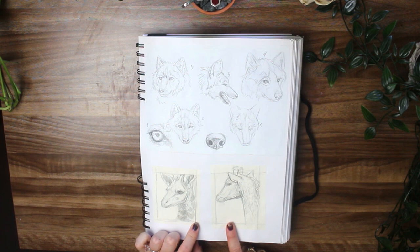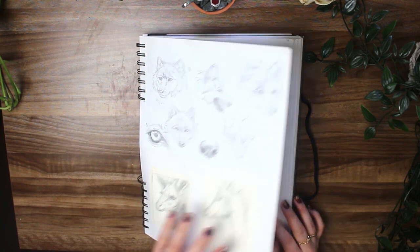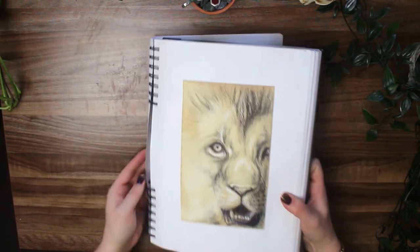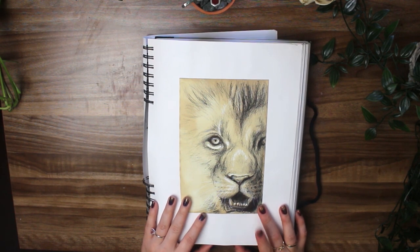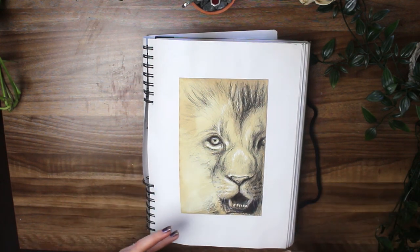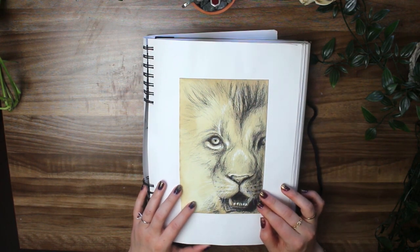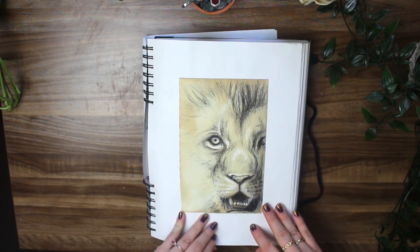These here were actually thumbnail studies I did for a commission for a friend, and these were just familiarizing myself with drawing wolves. This brings back memories. I went through a pretty substantial phase where I dyed a lot of my own watercolor paper with tea and coffee. It just created the most beautiful tone, but also like textures. Then I would go back in over top with ink — I can see some colored pencil here, some white ink. I really should get back to that. That was so much fun.